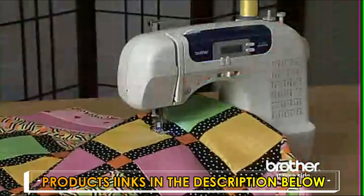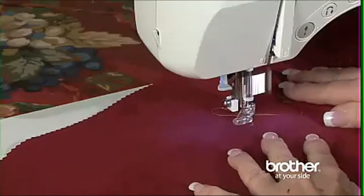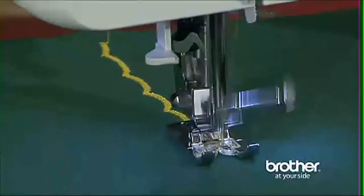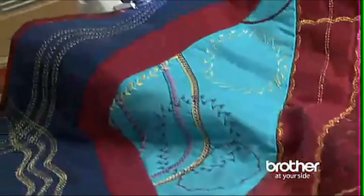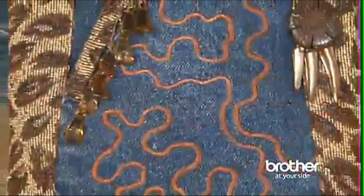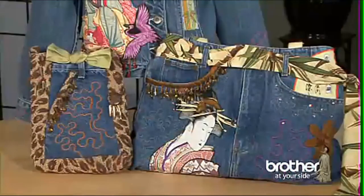The Brother CS6000i boasts 60 built-in utility, decorative, and heirloom stitches, each with multiple stitch functions, which means you can multiply your creative options. The super-wide 7mm zigzag stitch makes a great embellishment stitch for home crafts and garments.